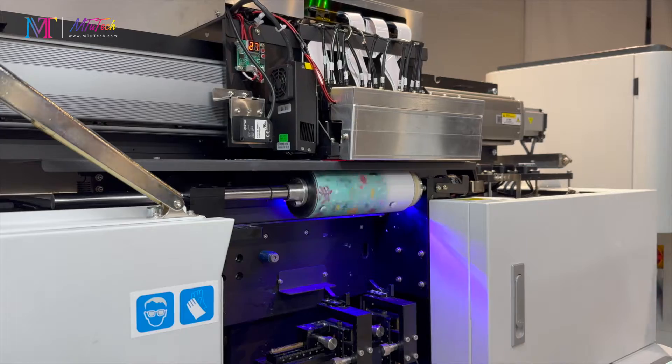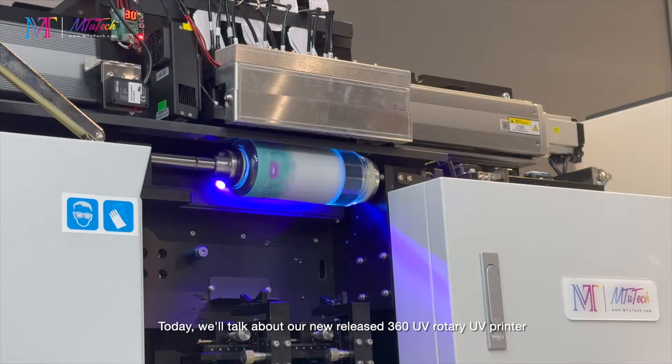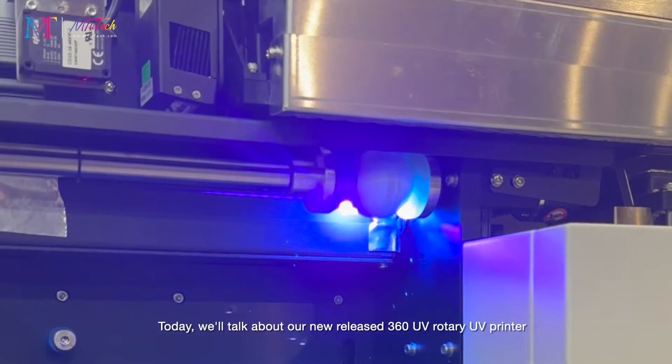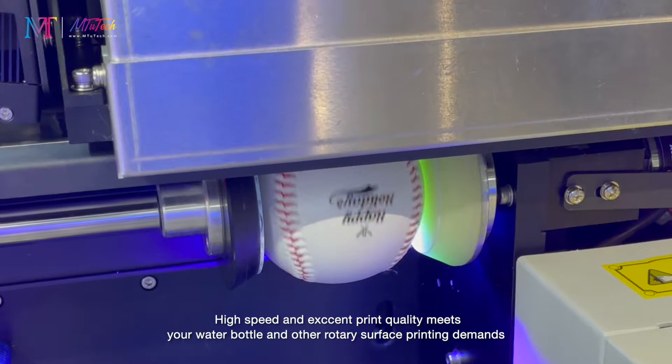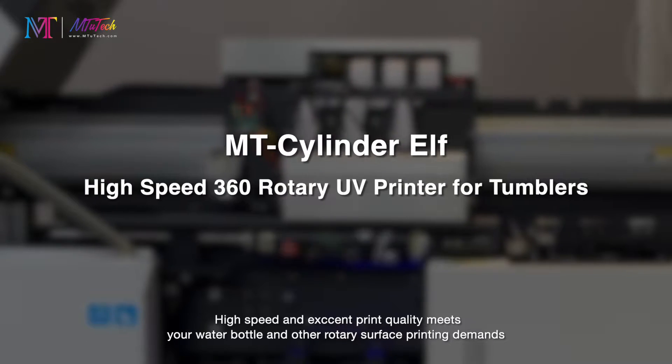Good day, greetings everyone. Today we'll talk about our newly released 360 UV rotary printer, where high speed and excellent print quality meets your water bottle and other rotary surface printing demands.